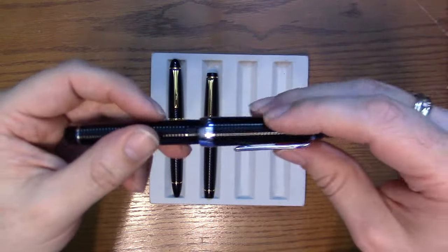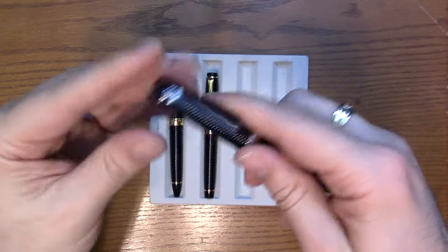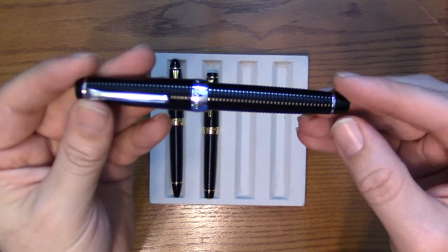There is a possibility that some of these Pro Gear ribbed may be discontinued, so it's difficult to say how available these are going to be.